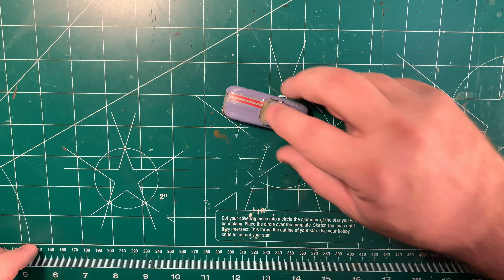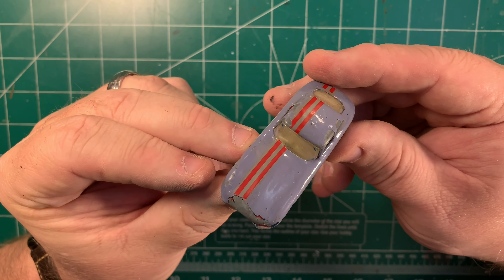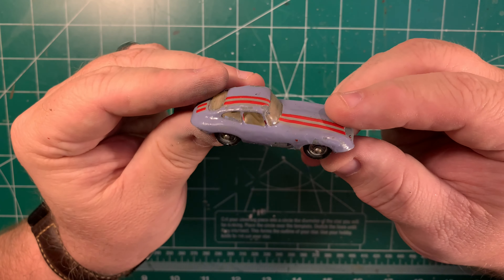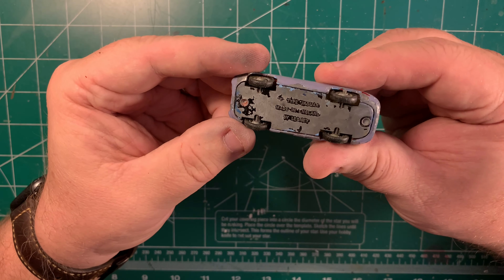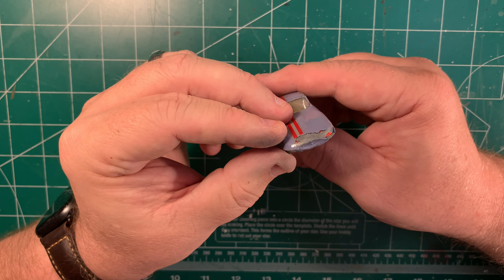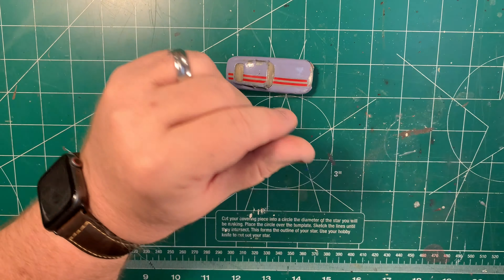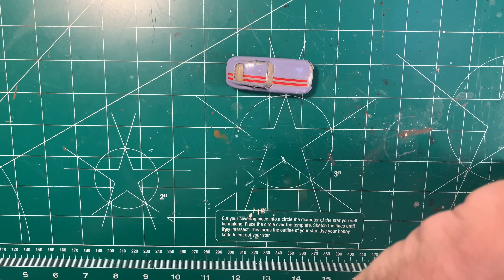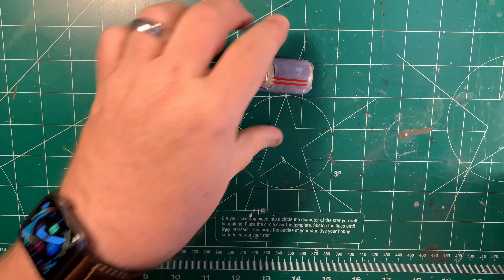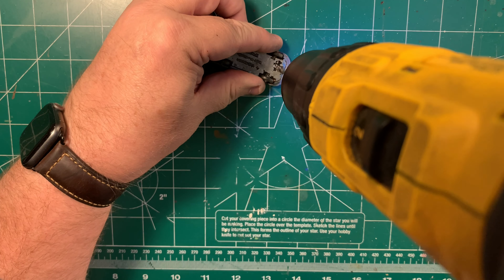Today we're gonna be working on my all-time favorite Lesney Matchbox — the E-Type Jaguar. I loved this car when I was a kid, and this particular car was clearly loved by some other kid who gave it his own custom touch. You know how I feel about kid paint jobs — I love to pay homage to what the kid was trying to capture, so we're gonna see what we can do with this one today, even though it's really ugly as sin.